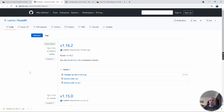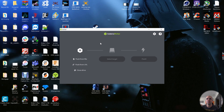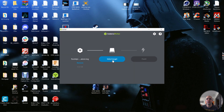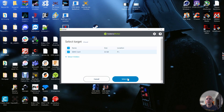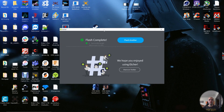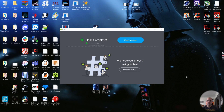Now that it's downloaded, we're going to get our micro SD card and plug it into the computer so we can flash it. We go into Balena Etcher — flash from file, choose that new zip file, select the target SD card, and go ahead and flash. Once it's done it'll finish flashing and eject the drive, so you'll need to remove the SD card and plug it back in.